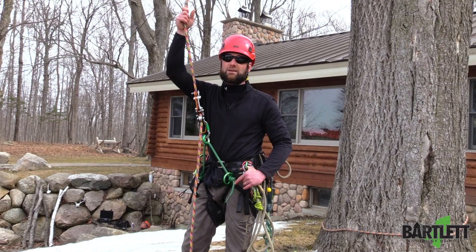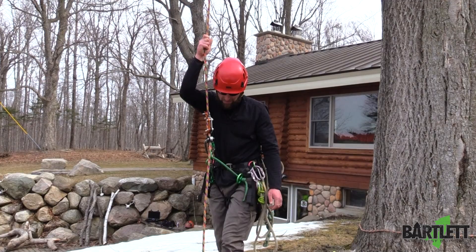Hey guys, it's Mike with Bartlett Arborist Supply. I got a quick tip here for the Camp Turbo Foot Ascender.